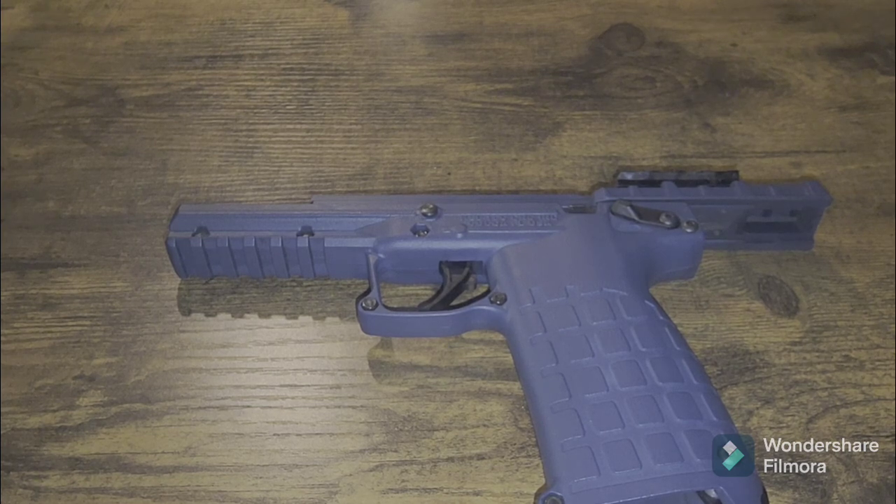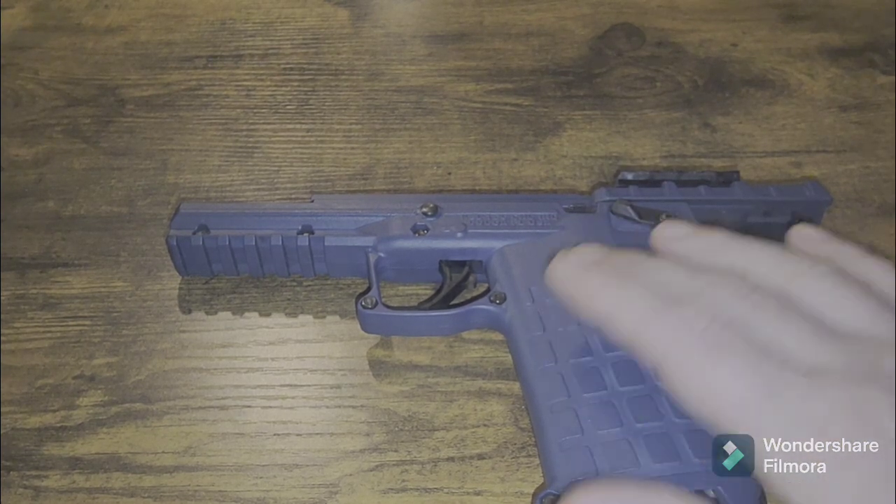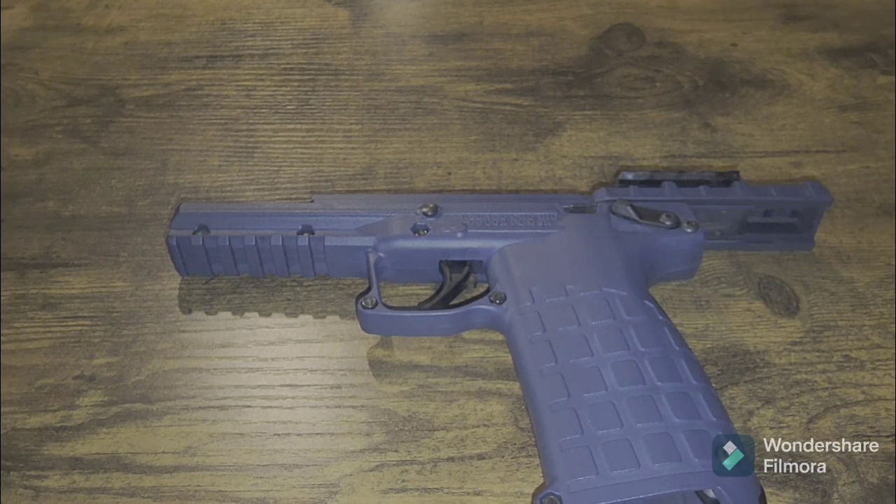That video convinced me: one, I wanted a 22 Magnum pistol, which I got. I don't have a 22 mag revolver — well, I do, my Heritage Rough Rider — but I wanted a semi-auto. So I went with the Kel-Tec here. I like the blue, it's my favorite color. I consider it a poor man's FN 5.7.